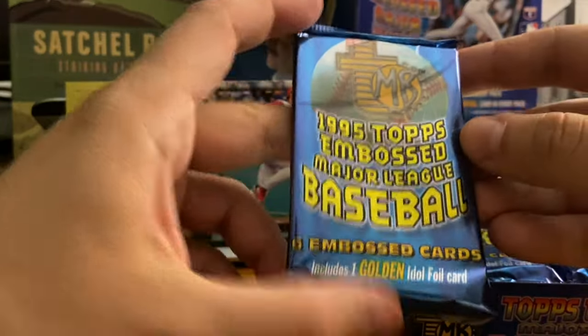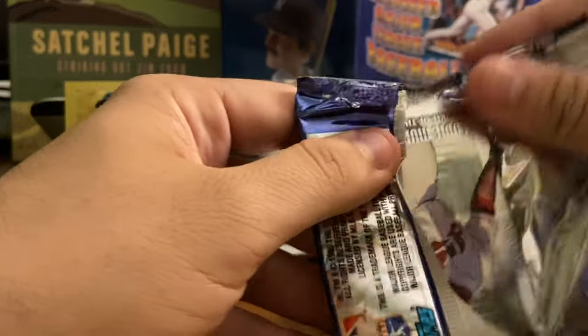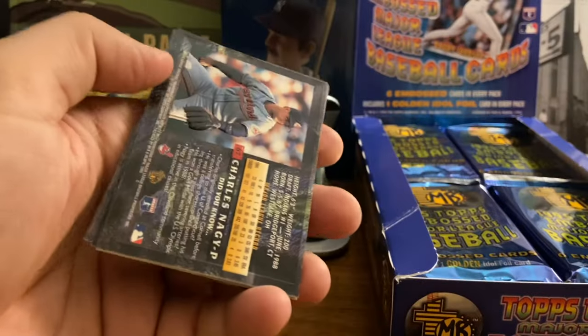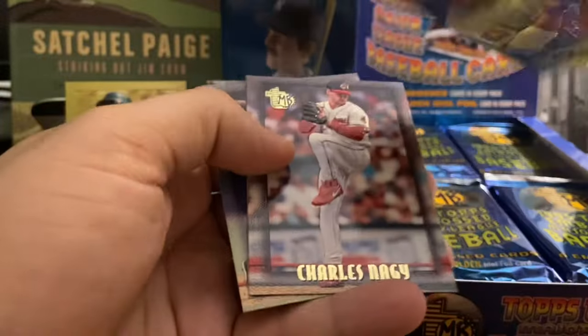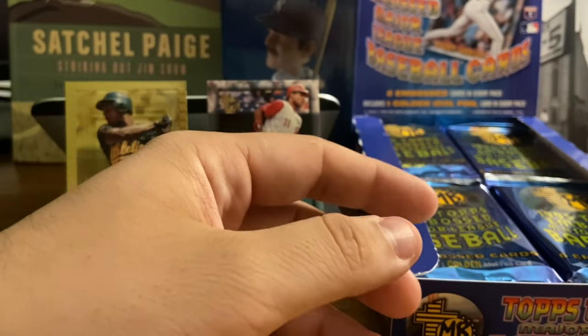Here we go — I've got the pack in my hand. 1995 Topps Embossed Major League Baseball. I got this box for $30 at a local hobby shop in their junk wax pile. Six cards per pack, one golden idol as they call it. First up: Eddie Murray — you can see Rookie of the Year 1977. Then Pedro Martinez, Andres Galarraga — right off the bat, three really good cards. Gold card is Ray Lankford. Chuck Nagy and Bip Roberts. That's the first pack down.